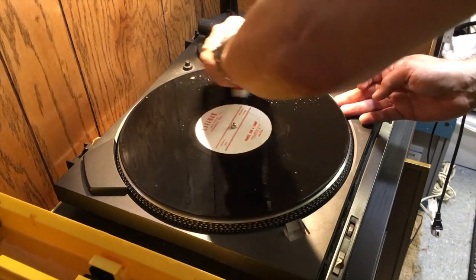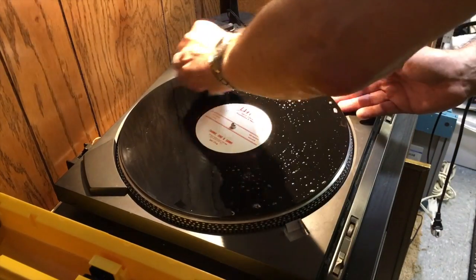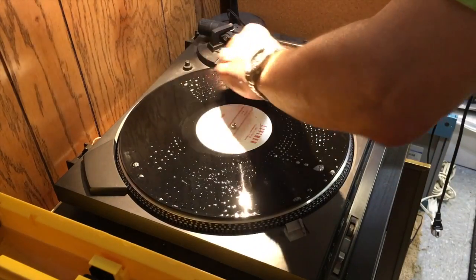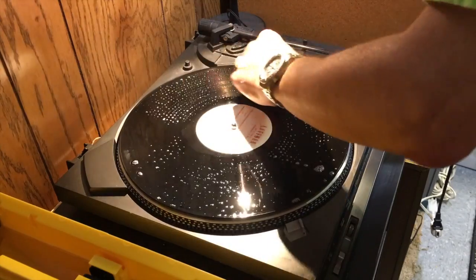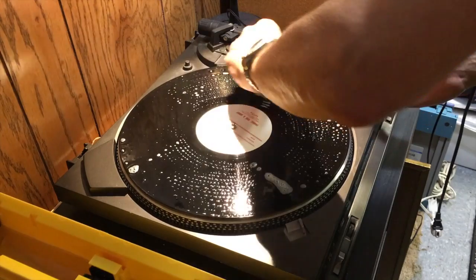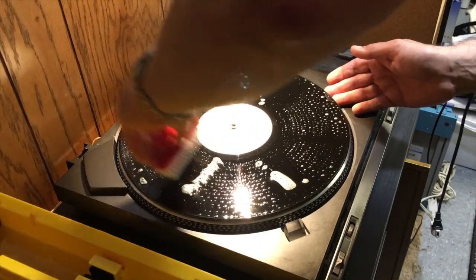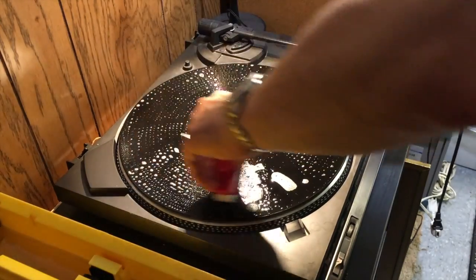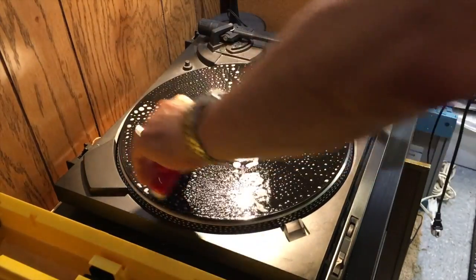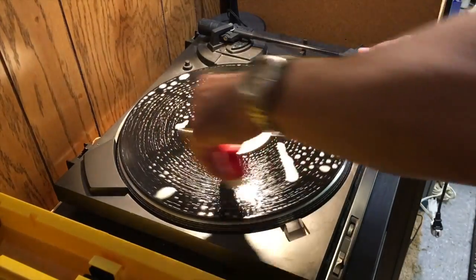The enzymatic cleaner will help dissolve any mold or dirt that has gone into the grooves — because in some cases you'll be cleaning records that are 30, 40, even 50 years old and you want to get this off. Brush in a circular motion with the grooves. See all these bubbles coming up? That shows you it's working, it's bringing things up. Get this all the way around and make sure you get deeply into the grooves. A fingernail brush is gentle as long as you don't abuse it — it's not going to damage your records.